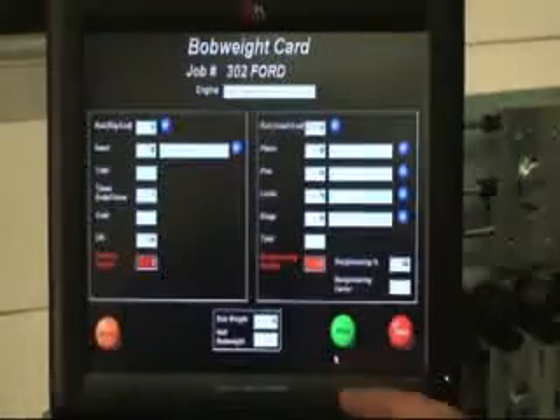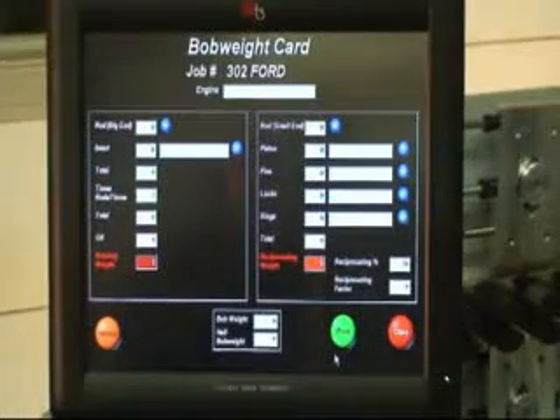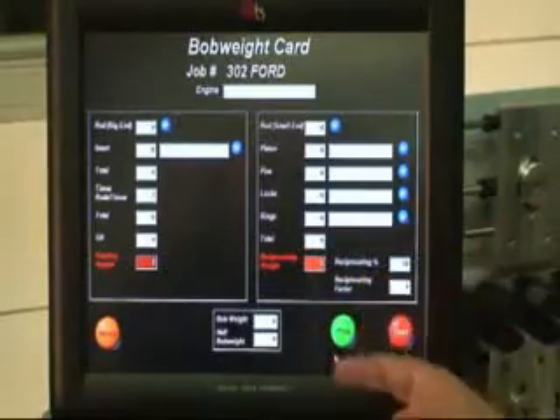Down here on the right you have your bob weight. A bob weight will tie into the scale, and we're going to get into that shortly.